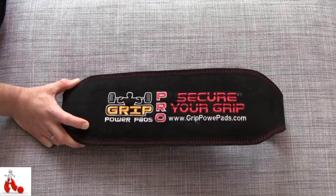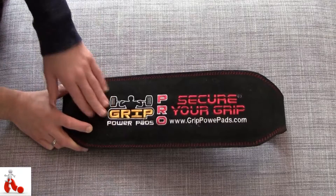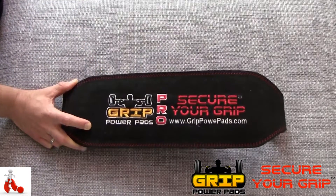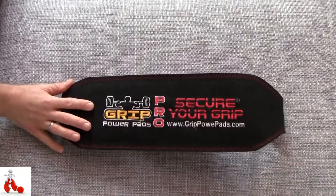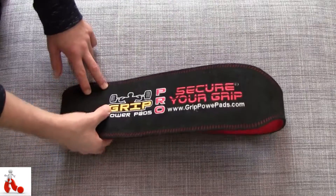What's up guys, Peter here from Reviews on Anything. Today we're having a look at a lifting belt from Grip Power Pads. We've looked at products from Grip Power Pads before, and the overall theme with their products is quality — and this belt is no exception.